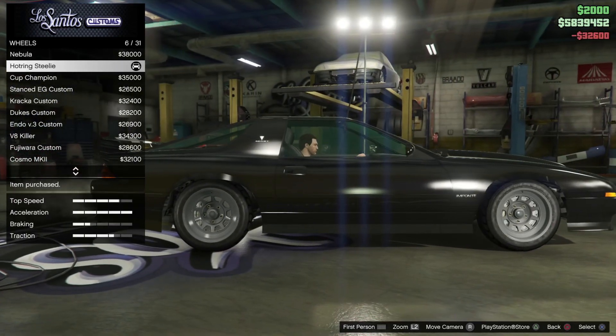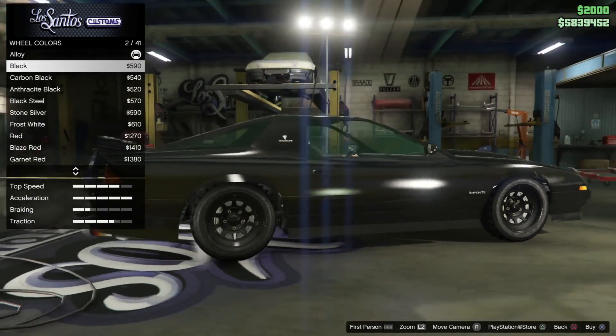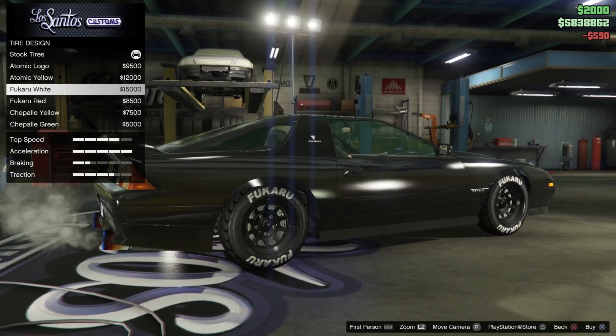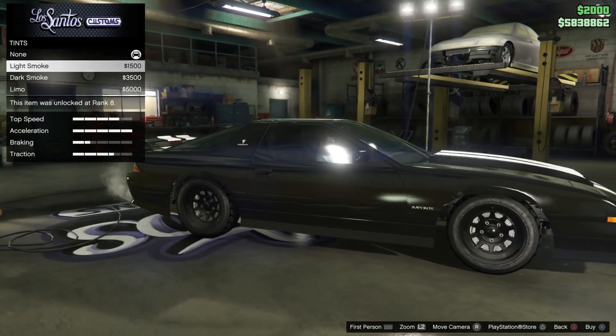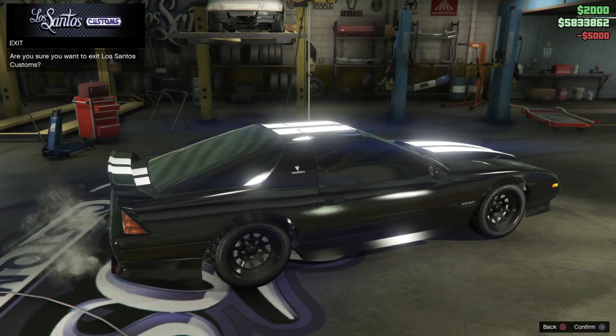Hot drinks stealer wheels — it really works on this. Should I paint it black as well? Okay. Tire design — no tire design. And window tint — let's make it a really dark car. And that's it.